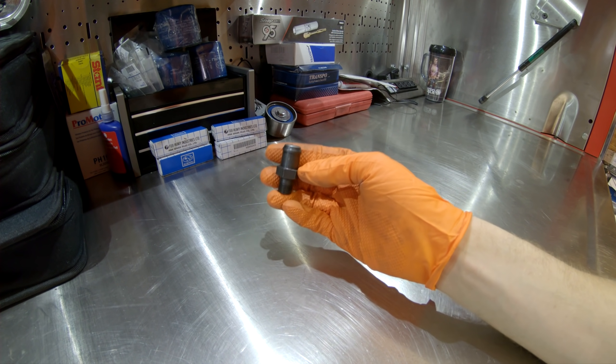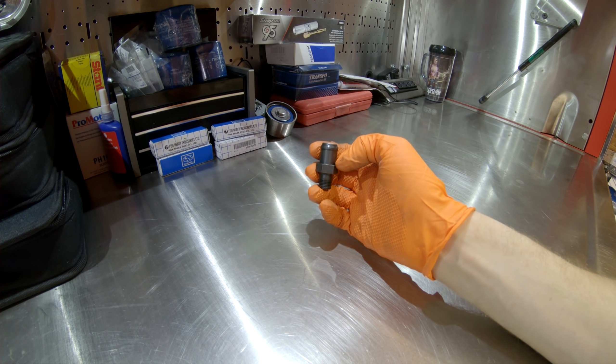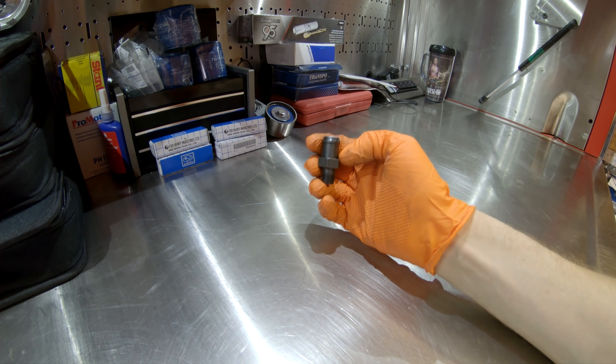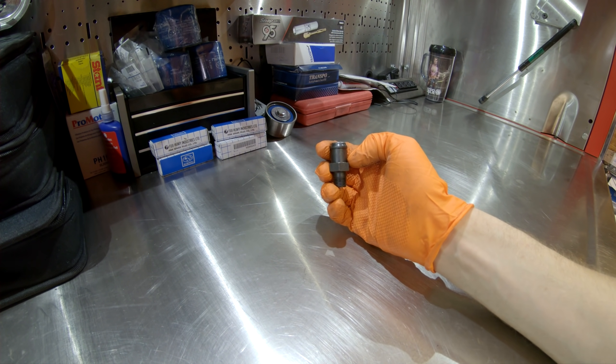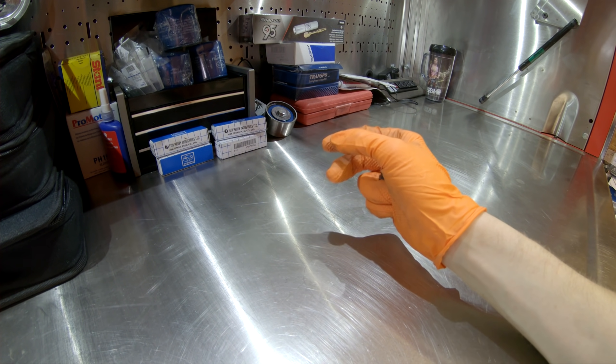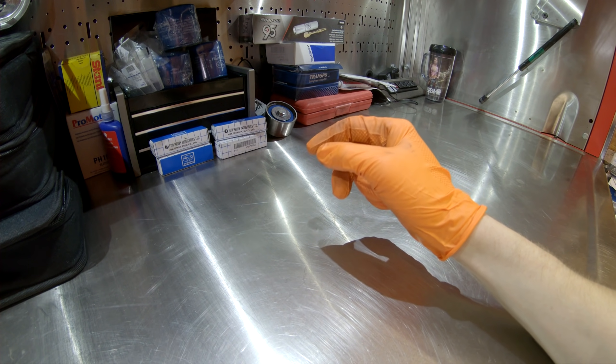The crankcase pressure has to find a way out — even if it's not the path of least resistance, it's going to get out of the engine somehow. That's when you start getting oil leaks and blowing out all your seals.